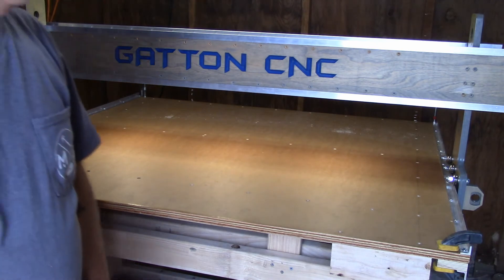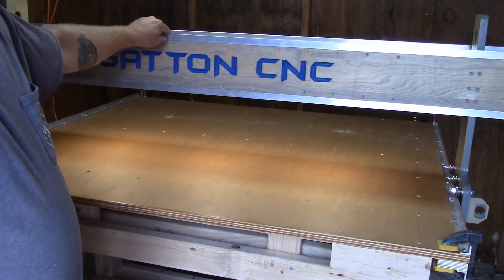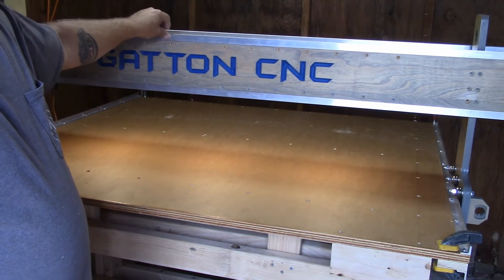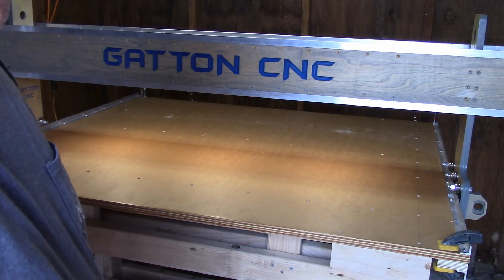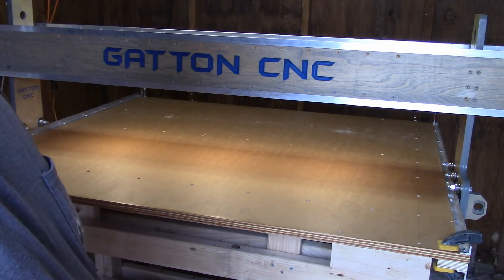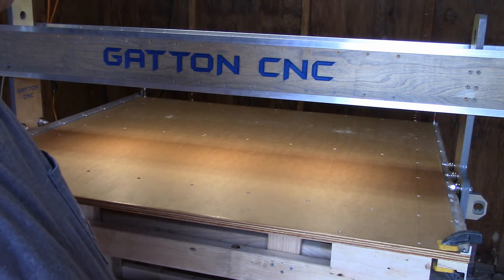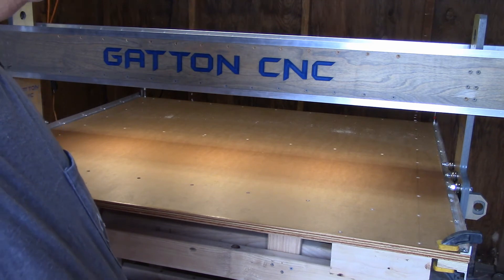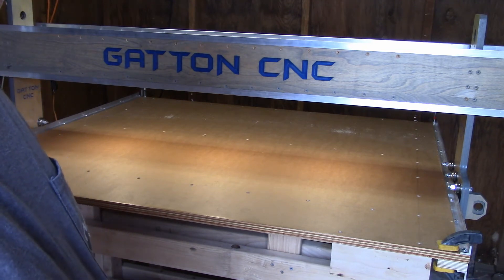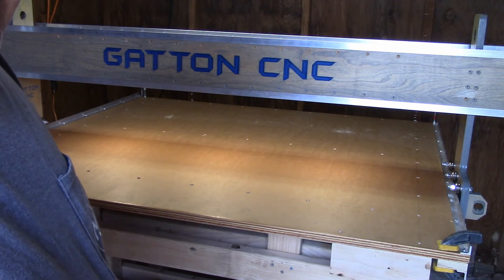Oh yeah, that's going to be so much better! All in all, it was a quick, easy install. It only added maybe an additional 30 minutes to the assembly process. This kit was about $30 — there are cheaper kits out there, there are more expensive kits out there. But that's really going to help out a lot.